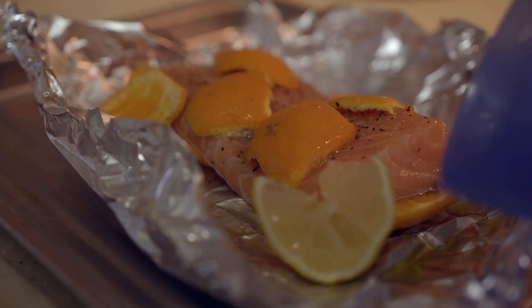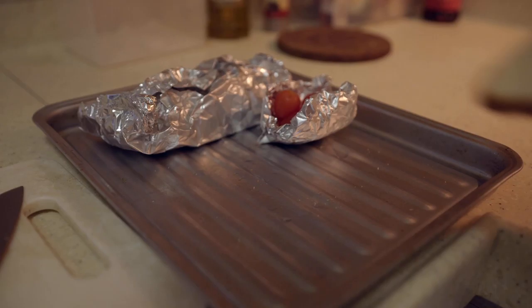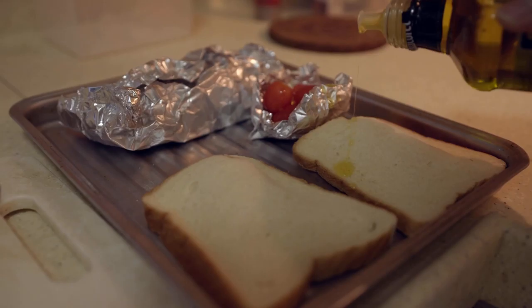Now add some water so that it can steam in the oven and not burn everything. Now let's wrap this up. While we're at it, let's put some cherry tomatoes with some olive oil and some bread. Always add olive oil to everything because it's great — fat is flavor.